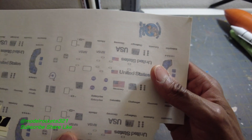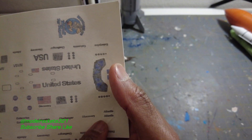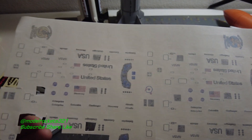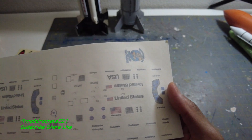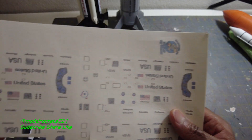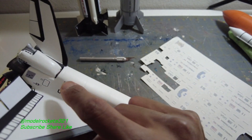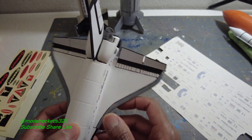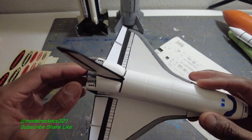Just so you know, this video is a rant. The decal set has Challenger, Columbia, Discovery, Atlantis, and Enterprise — but they didn't do Endeavor. They gave you a whole lot of them at least. I'm going to wait till the water slides come and then do the name and NASA decals. I'll probably peel some of this off to get it right. I didn't clear coat yet, so I can still make changes. Some of the smaller detail decals I'll leave on there.